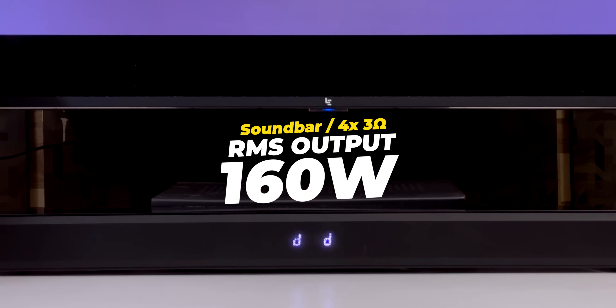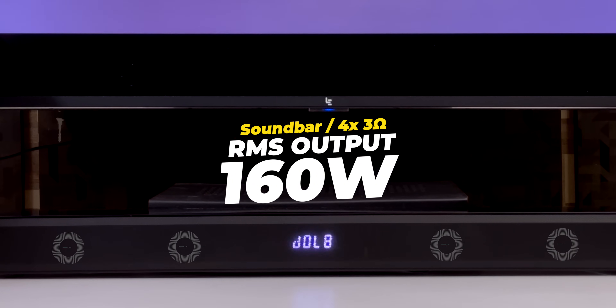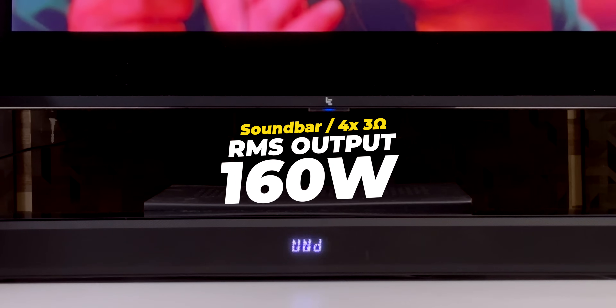The soundbar output is 160 watts. It has 4 drivers and 3 ohms impedance. The soundbar weight is 2.3 kg.